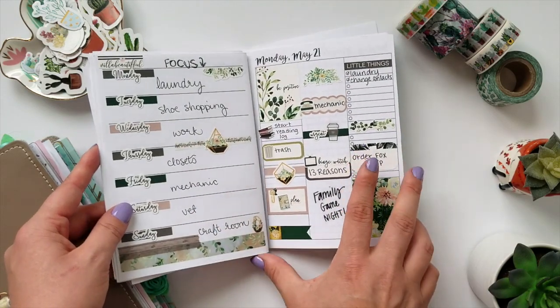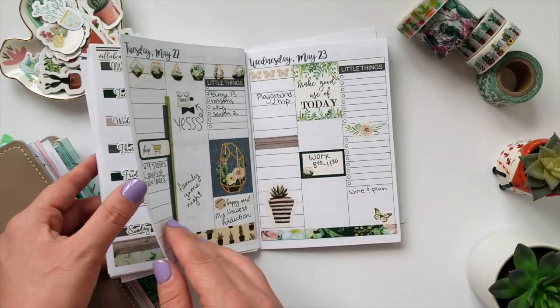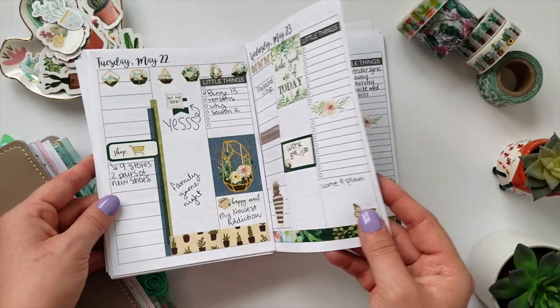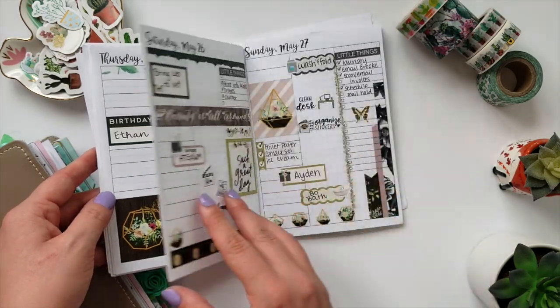Then this is a Villa Beautiful kit. This was actually one of her monthly kits that she does, the VB kits, and I've been hoarding that one since last fall, so excited to finally have used that one. All the greens and browns came out really pretty.